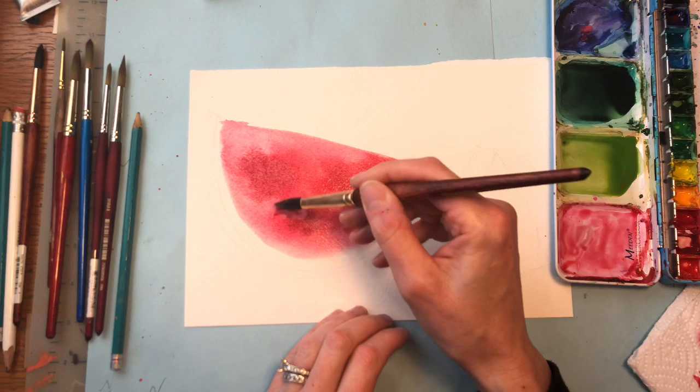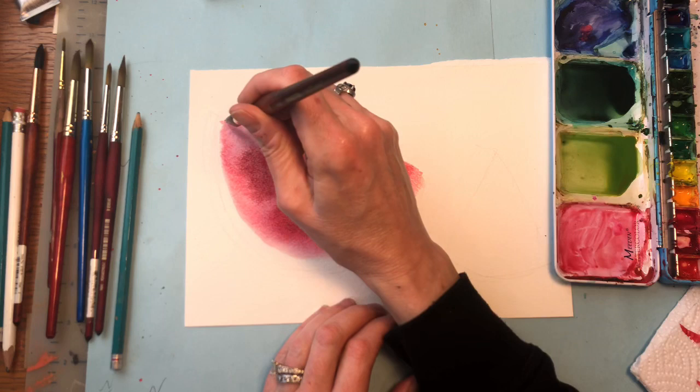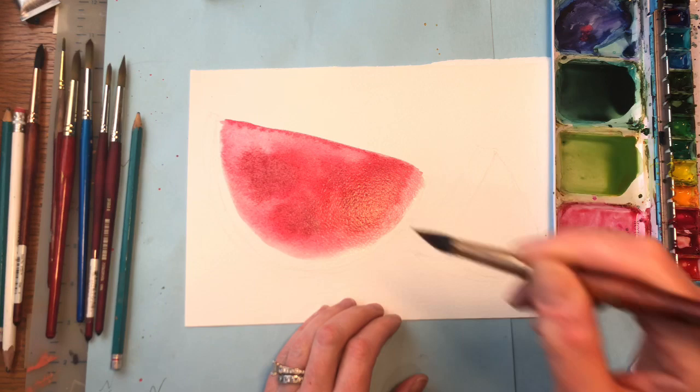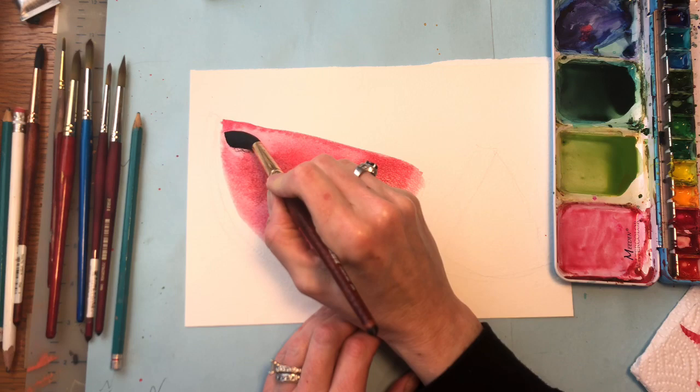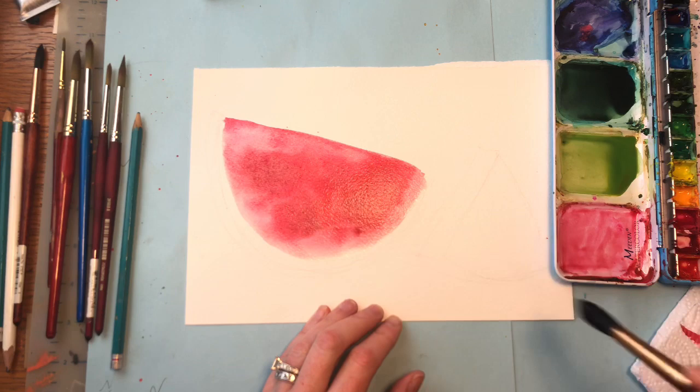I'm playing around with adding in some of that deeper tone. I kind of want an edge that's hard — it's going to dry hard anyway. Watercolor is a hard edge paint. I'm going to put a little darker tone on the edge of the watermelon up here, then clean up my brush and just blend it. I'm taking some more paint away, a little bit down here too, just making it feel a little more natural.